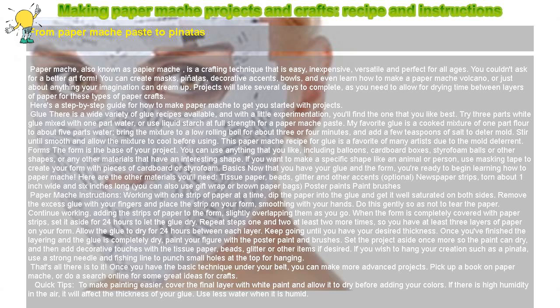Once you've finished the layering and the glue is completely dry, paint your figure with the poster paint and brushes. Set the project aside once more so the paint can dry, and then add decorative touches with the tissue paper, beads, glitter, or other items if desired. If you wish to hang your creation such as a piñata, use a strong needle and fishing line to punch small holes at the top for hanging.